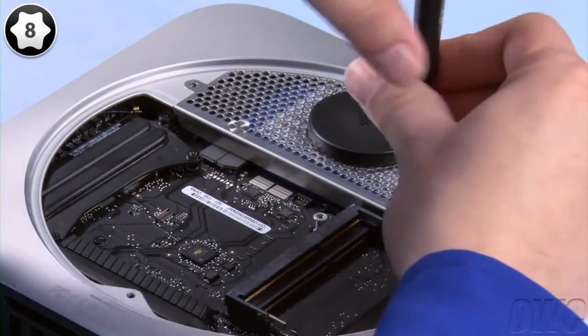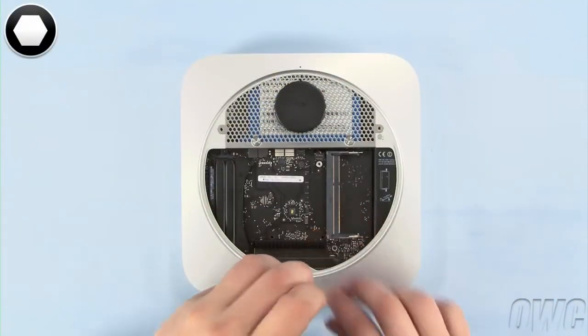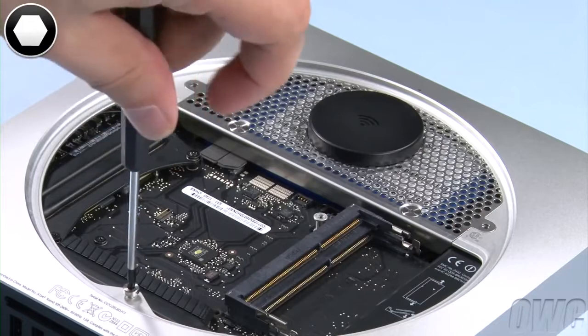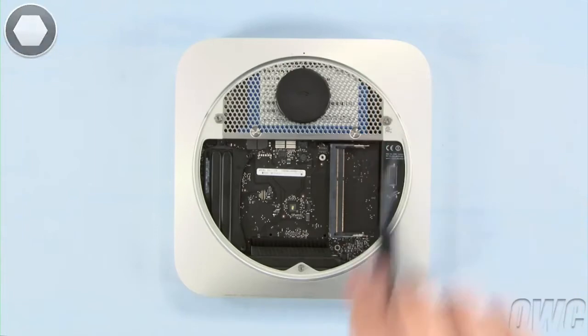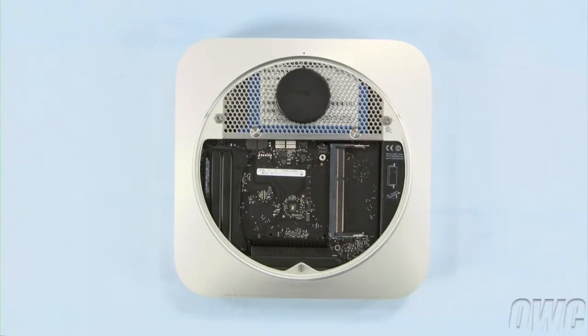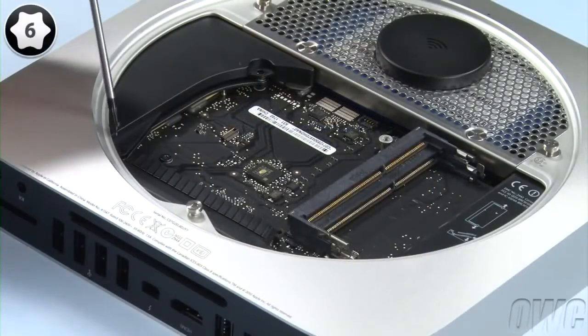Attach the two Torx T8 screws that hold the hard drive to the grate. Then reattach the three hex screws around the edge. If you're using your Torx T8 screwdriver to do this, you need to be extremely careful not to tighten them too hard or you'll strip the screws. Slide the cowling back into place and reattach the screw that held it in.